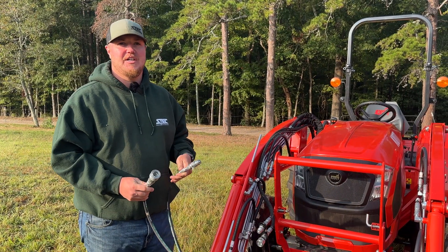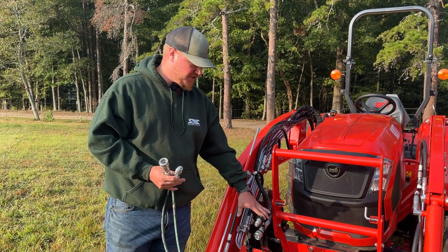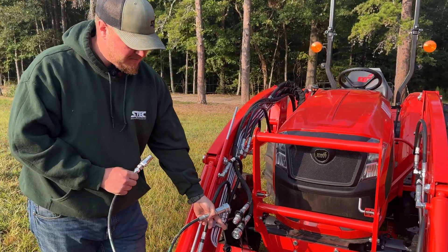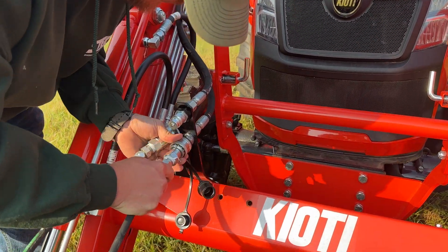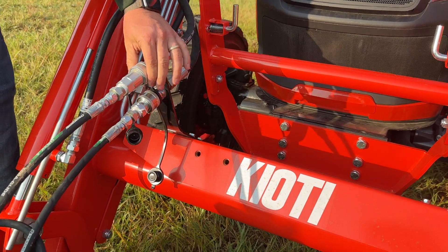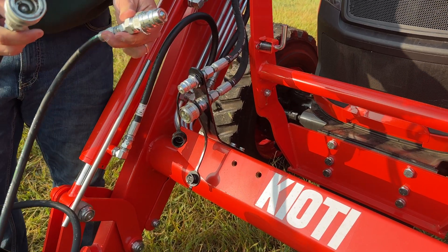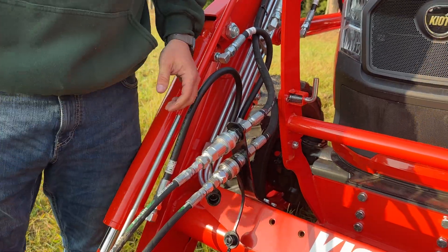On most attachments we're going to have traditional pioneer fittings which are going to hook up to your third function on your tractor, and it's as simple as plug and play — you have a male and a female end and they are going to match the male and female ends on the tractor. It's as simple as pushing and locking, and it does have a locking ring that you have to push back. To disconnect, you just pull the ring down on the female and it'll disconnect. And that's it.